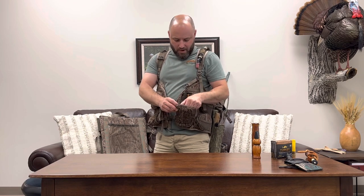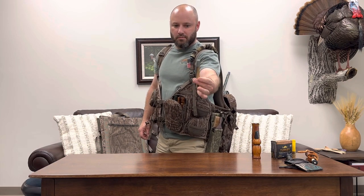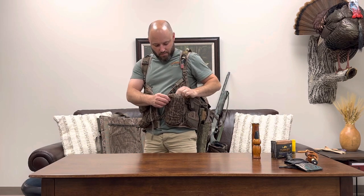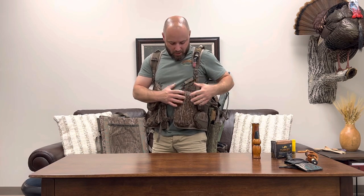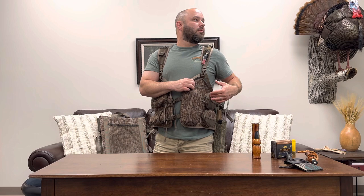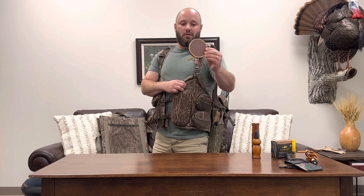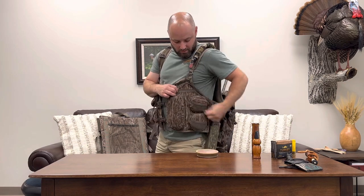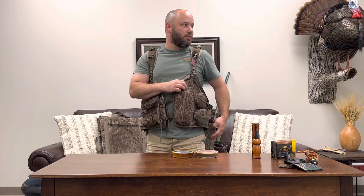Here's a call conditioner - this one's from Obsession, but all call conditioners do the same thing. That goes in this little pocket right there. Then this pocket is just long enough for those strikers. I'll carry two pot calls - I usually just stick to two. I've got a Buster red slate and a Buster glass Osage. I love Buster Halford's calls - you've got to check him out if you don't have any. Those things work great.